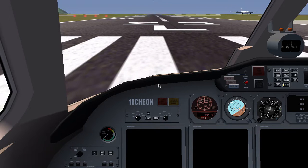Hello, welcome to Cool Bombs Gamers Network. Today I'm going to show you how to fly the Cessna Citation X.